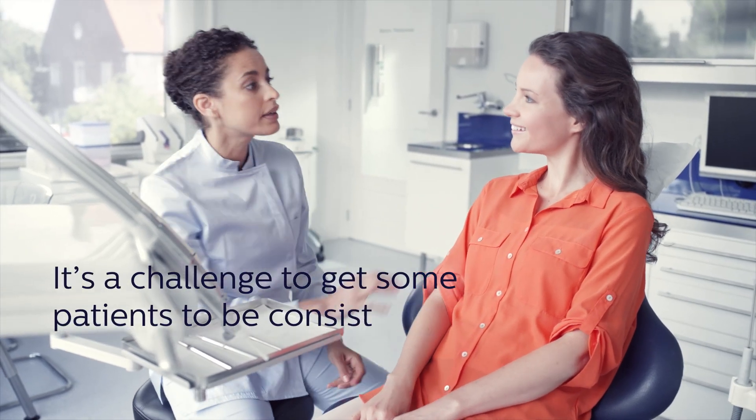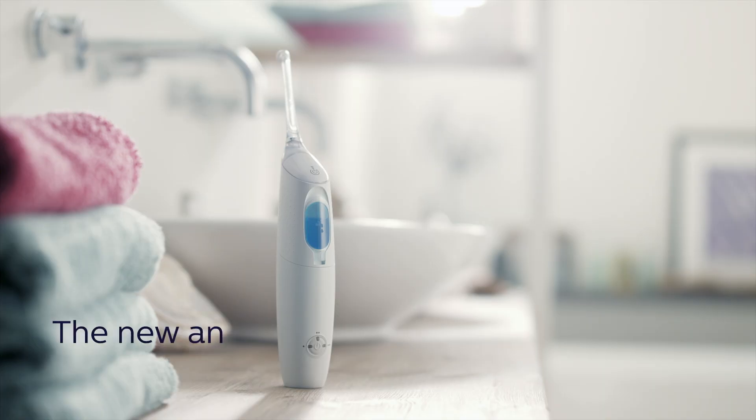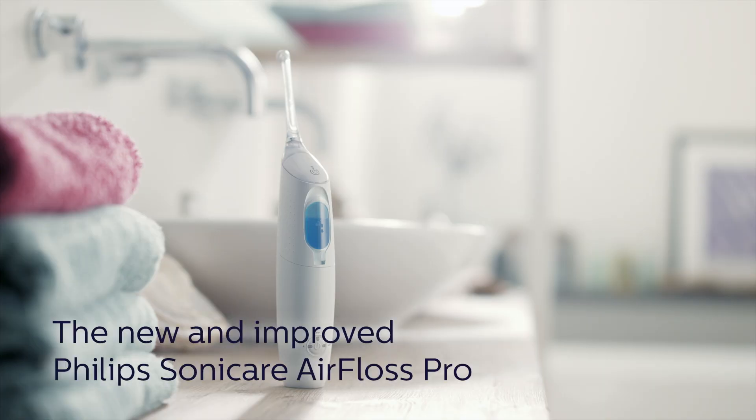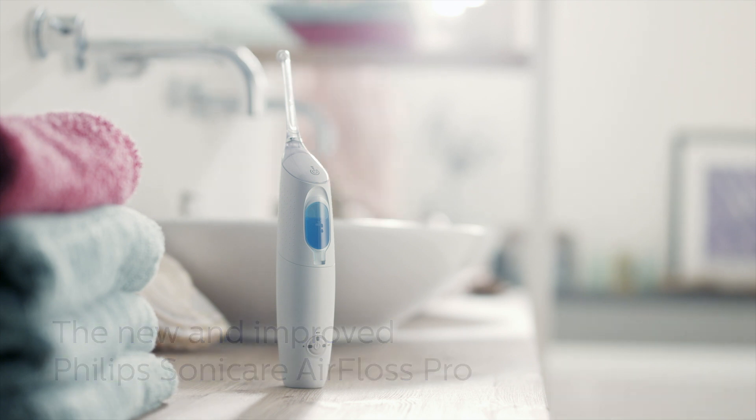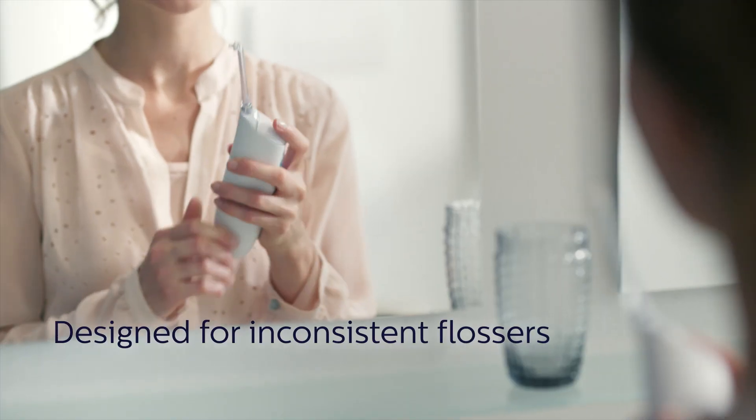It's a common problem: getting patients to adopt a consistent flossing routine. Until now! Introducing the new Philips Sonicare Air Floss Pro, an interdental cleaner designed to help inconsistent flossers improve their interproximal health.